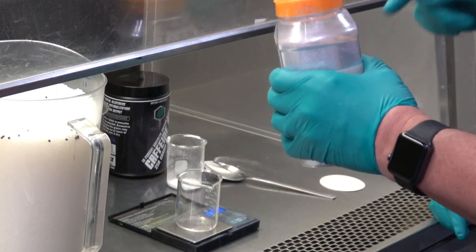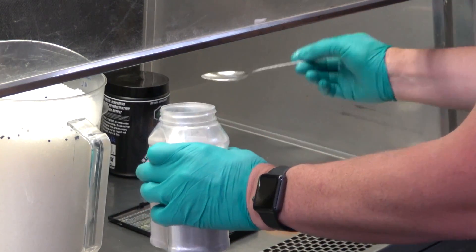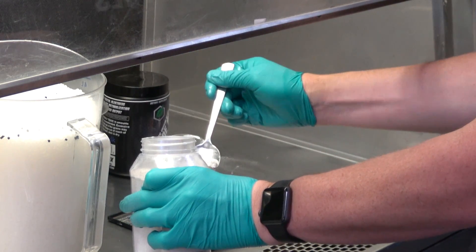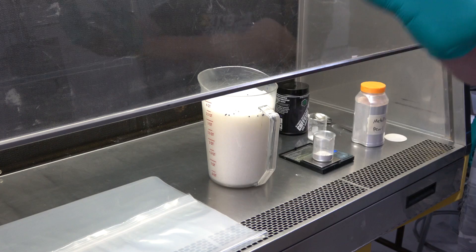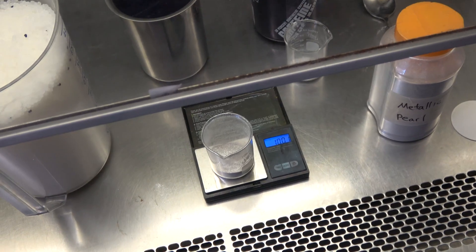We've got some metallic pop — look at that stuff. Is this glitter? It is not. It is a finer particle. For pearl, like a shimmer, you have a really small particle. For that glitter flake, you have a really big particle, and this is somewhere in between. This has a little shimmer, a little flake, and it should give a metallic look. It's gonna be so cool. That is ten grams — a perfect ten.